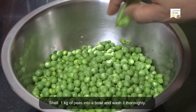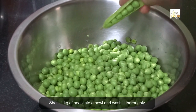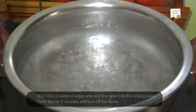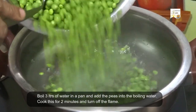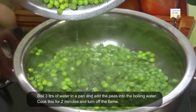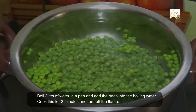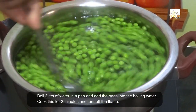Shell 1 kg of peas into a bowl and wash it thoroughly. Boil 3 liters of water in a pan and add the peas into the boiling water. Cook this for 2 minutes and turn off the flame.